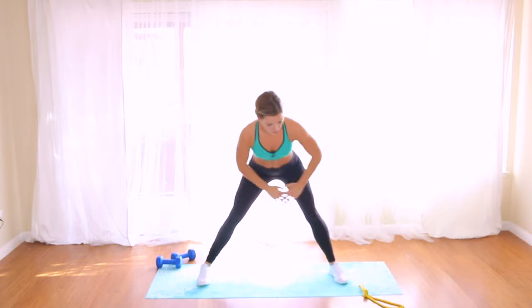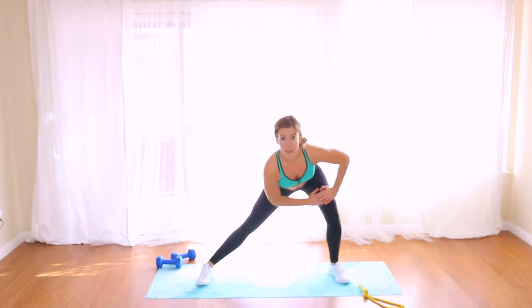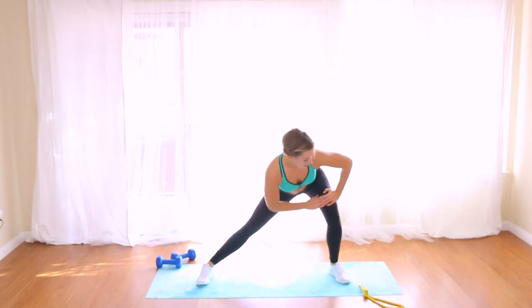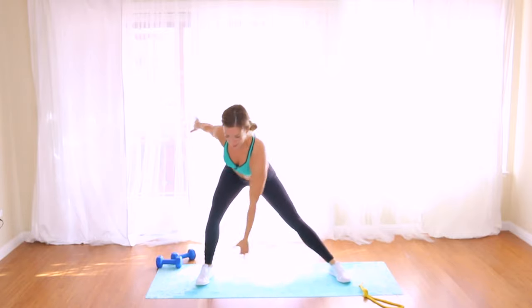Take your feet wide for a lateral lunge — side to side, opening up the hips. Warming up that inner and outer thigh. Reach across. Keep your back flat.